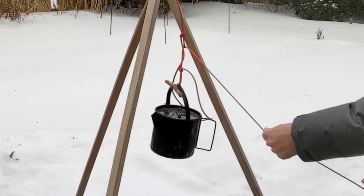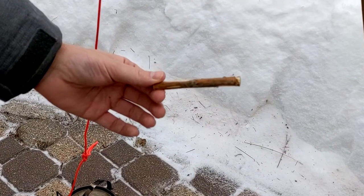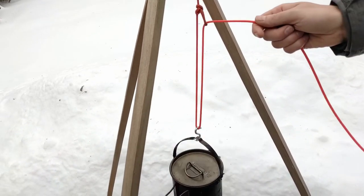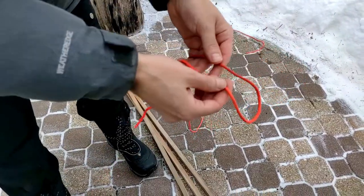Here's how to make an adjustable height pot hanger with nothing more than three sticks, some cordage, and a toggle. We'll also look at variations that involve the use of carabiners or s-hooks.